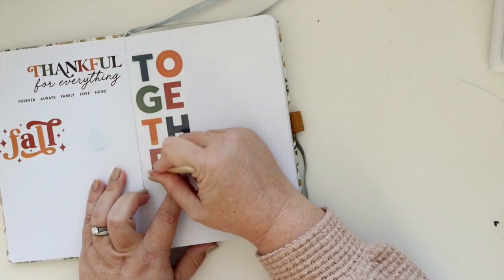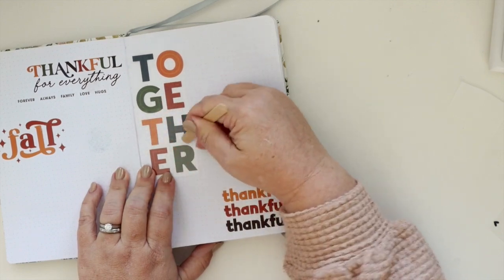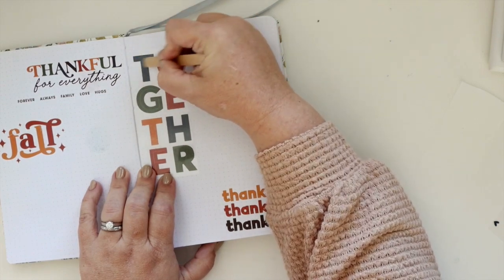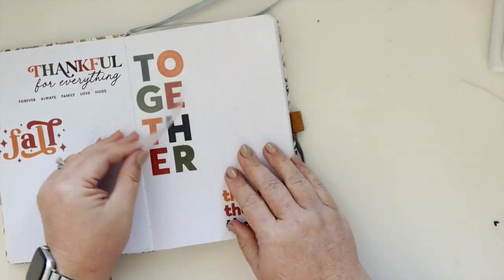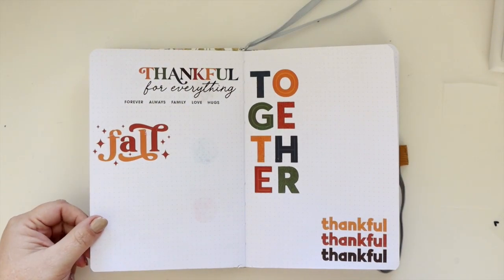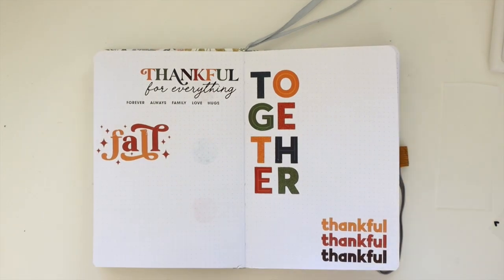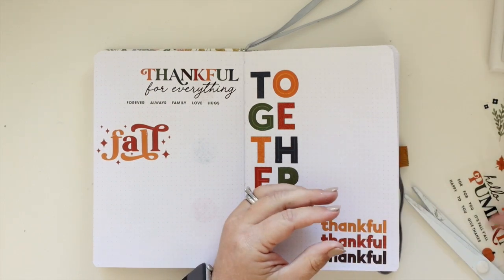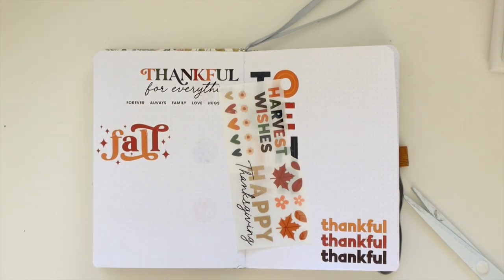They look absolutely fantastic, and I love that they're vertical because it really adds something to the design — it switches it up versus them all just being the standard horizontal words. Even though there are different fonts and lots of fun with typography, having the vertical part makes it awesome. I just think the page looks really cool.